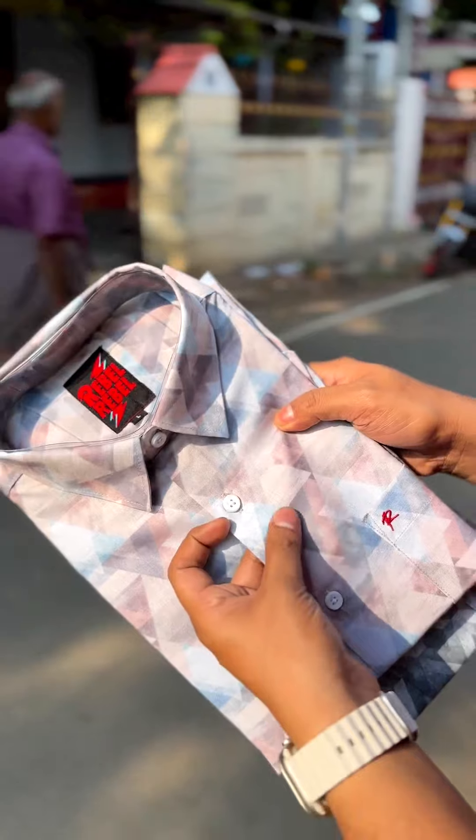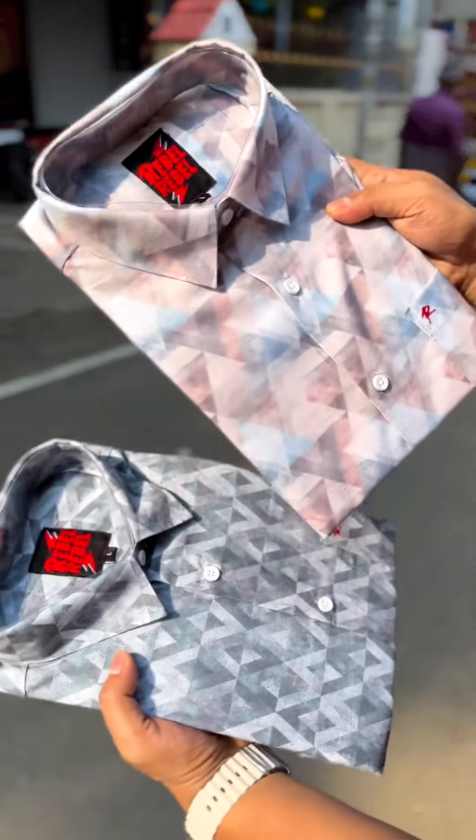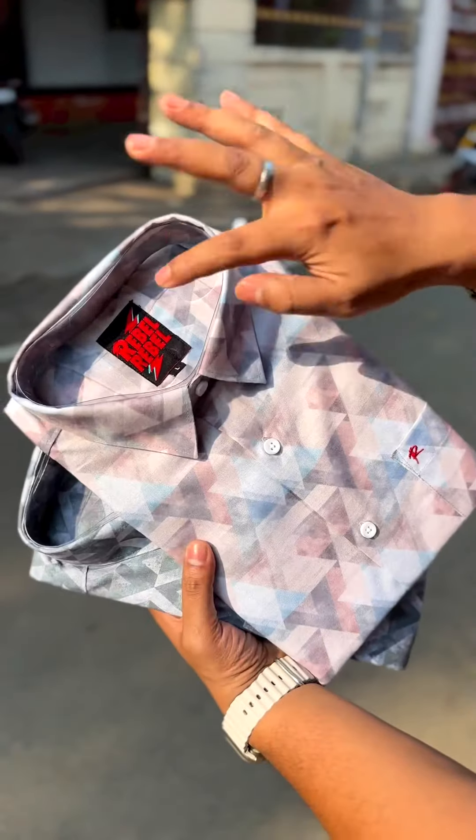Here is a cotton fabric. There is a little shining light. This is a polycott and mixing. Here are our own brand.